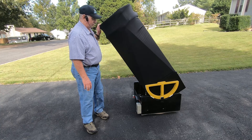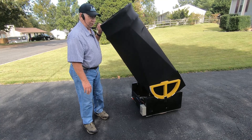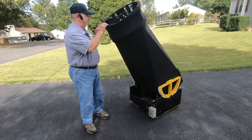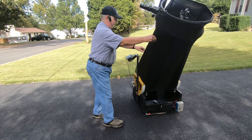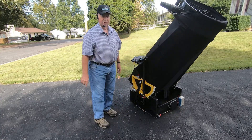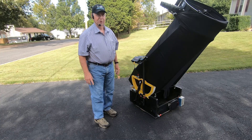The telescope can work as normal if you choose to do so, but by operating a computer and some motors, we can turn this into a very, very nice tracking telescope.